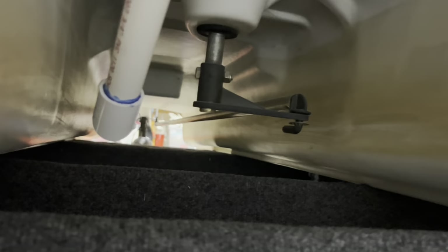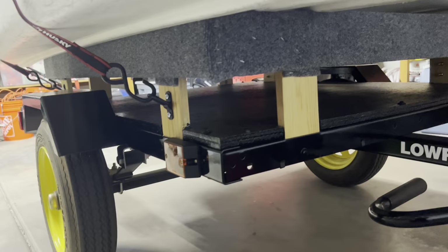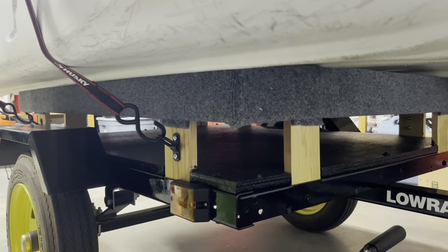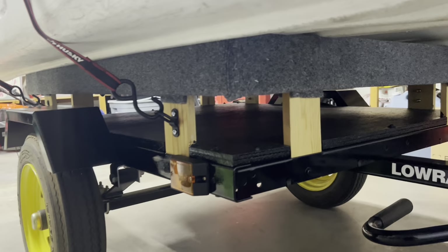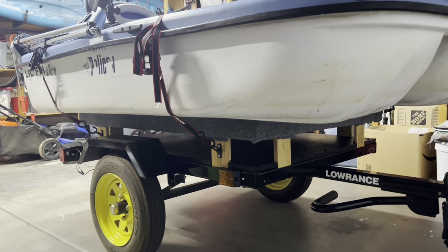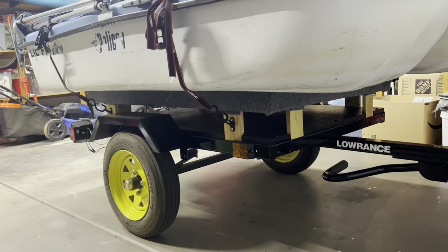If you look inside the trailer, you'll see there are a couple of boards going across — I added those later on and they're removable. So if I don't want to use the trailer for the boat and I want to go pick up hardware, I can throw plywood on it. If my wife wants to pick up plants from the store, she can throw those in the back of the trailer. I also added a brand new wiring harness on this trailer — the harness that was on there was pretty old, and I upgraded it to LEDs so they're nice and bright.